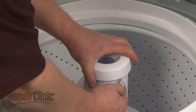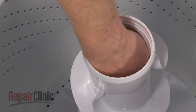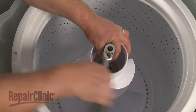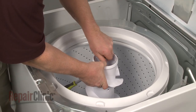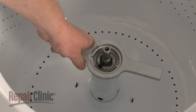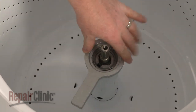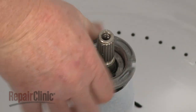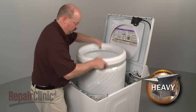Next, remove the fabric dispenser from the agitator and pull out the agitator cap. Use a 7/16-inch socket to remove the agitator bolt and lift the agitator off the drive shaft. Use a tub nut wrench and hammer to loosen and remove the tub nut by rotating it counterclockwise, then lift out the inner tub.